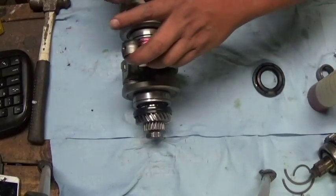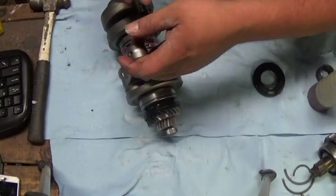Set that aside — we'll put the seal on the transmission and then we'll set the transmission and crank in the case.